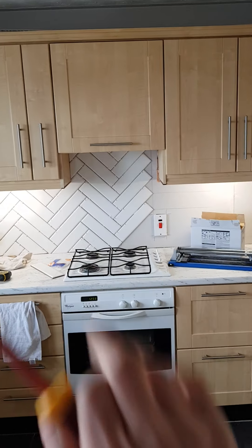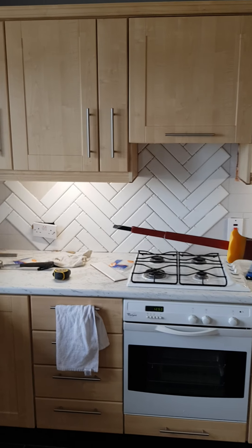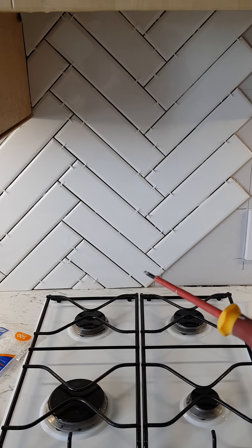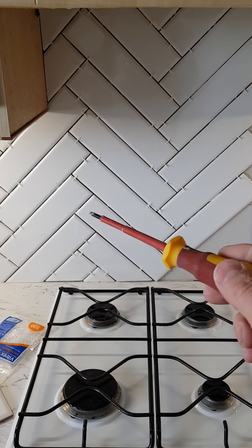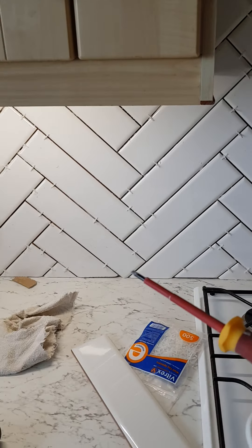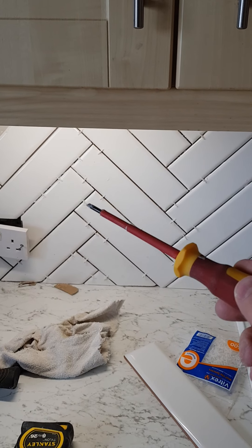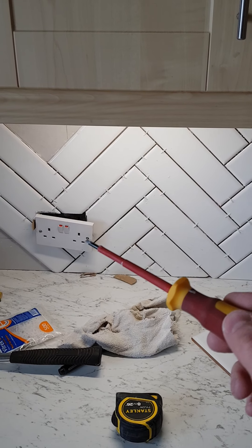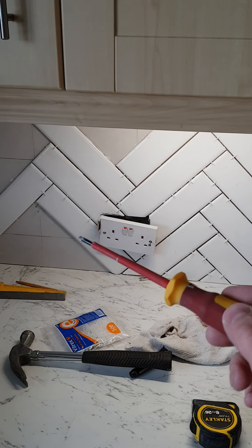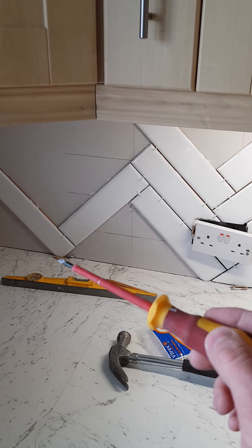I've learned from my mistake. As I'm working my way left, that break there works onto that brick, which works onto that brick, and I've had to shave a little bit of that corner off. Which then works onto that brick, which then works onto that brick - and I've shaved even more of that corner off. Which works onto that brick, and even more of that corner has come off.